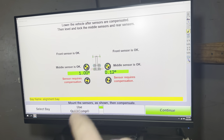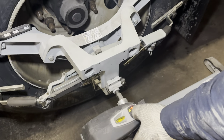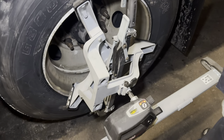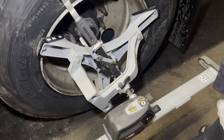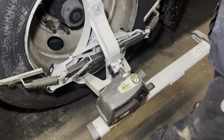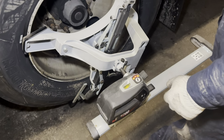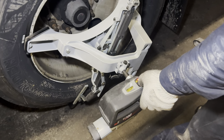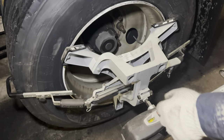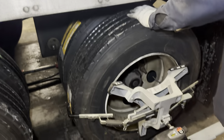Now we have to set the other two sensors at the bottom. It's the same process again — press it, it blinks, you spin it. Press again, spin it again, press it, and now it's set. Return it to its position, do the same to the other side, then drop the axle.